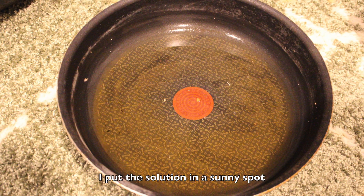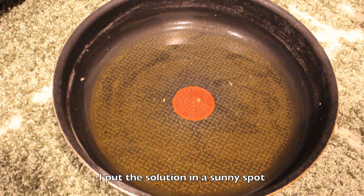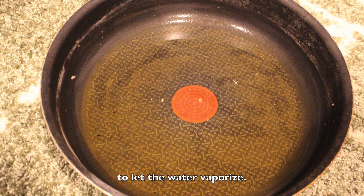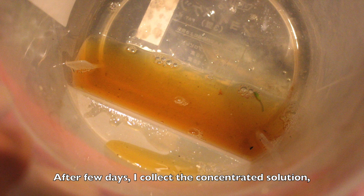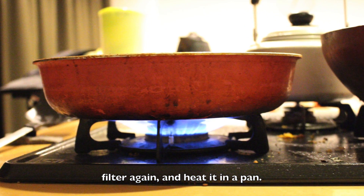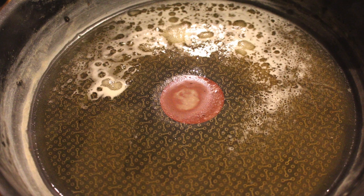I put the solution in a sunny spot to let the water vaporize. After a few days, I collect the concentrated solution, filter again, and heat it in a pan.